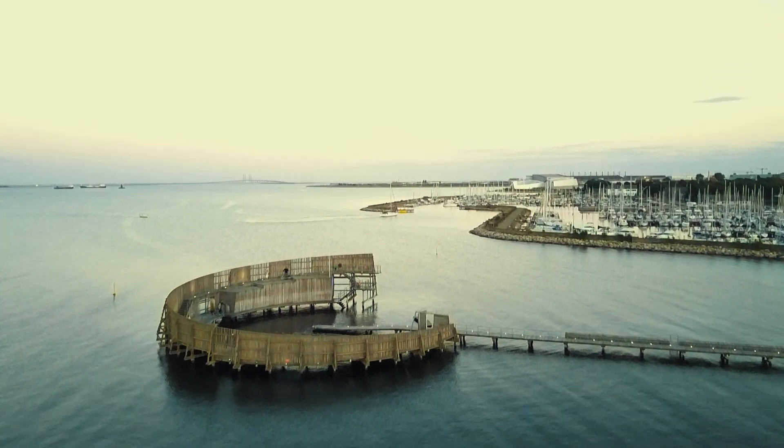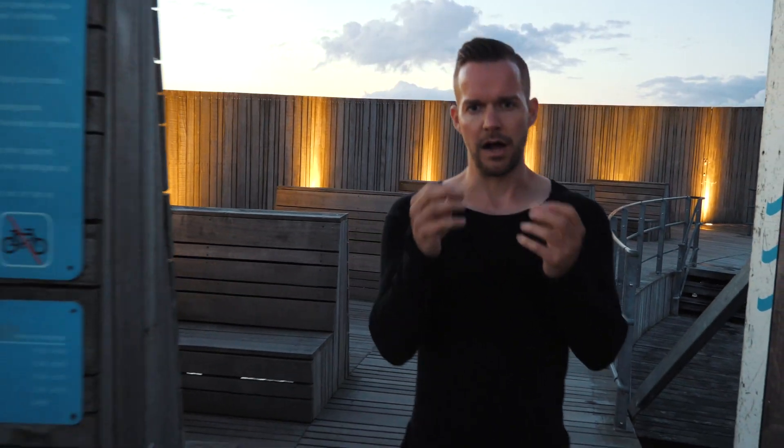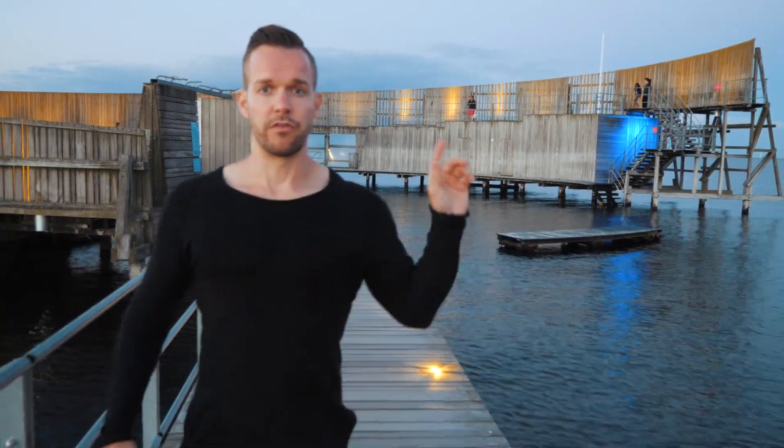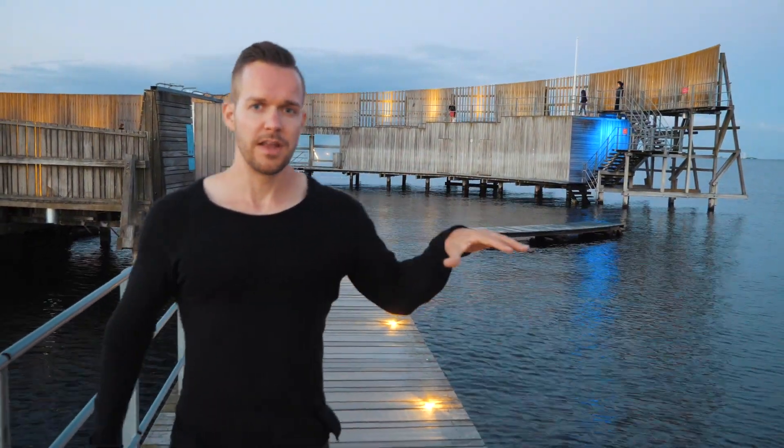Welcome to a new video. In the previous episode I showed you how to use LEDs in a good way, but this one is more like outdoor lighting. We are in a harbor area where there are some baths outside and different features. You can see that in-ground lamps are used, and in the background there is some blue light which is a great contrast because you can see it reflecting in the water.